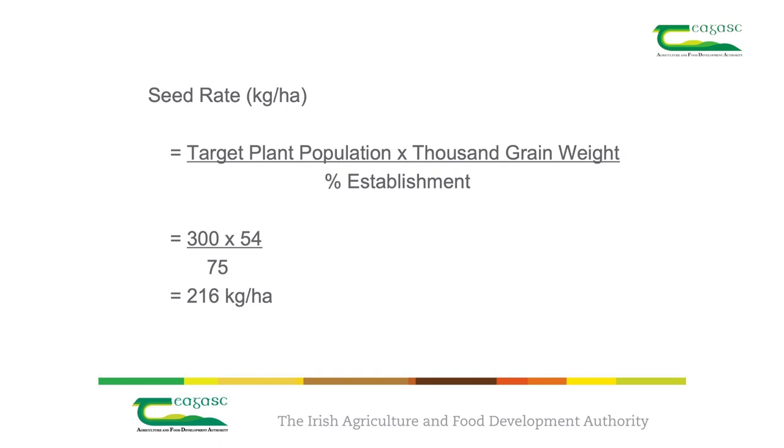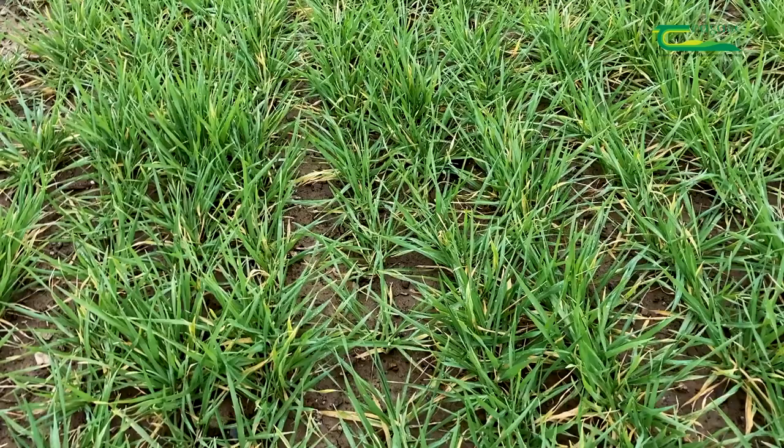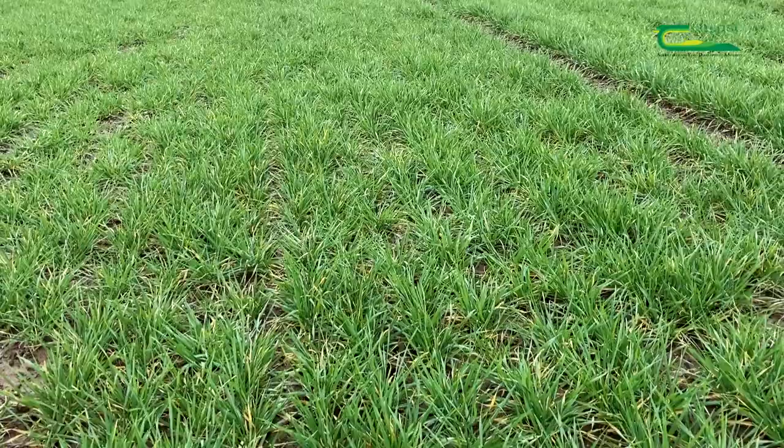In our case, the target plant population was 300 plants per metre squared, the 1000-grain weight was 54 grams, and the percent establishment was 75%, giving us a seeding rate of 216 kilograms to the hectare. As you can see, the crop has established really well.